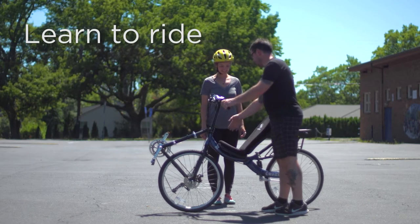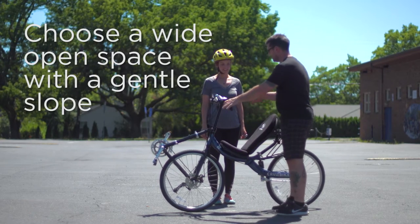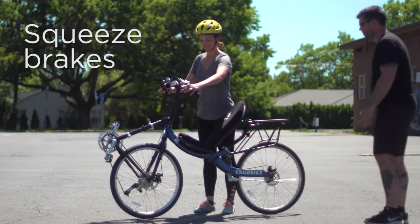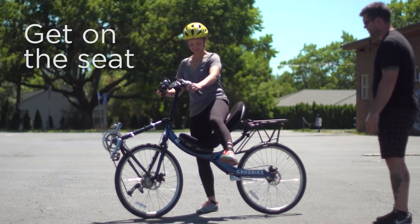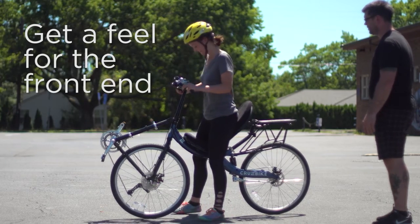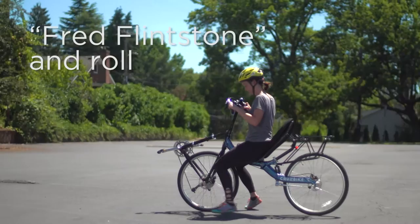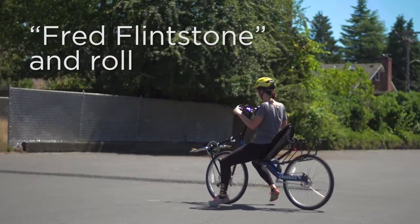For learning your cruiser bike, the best place to pick is a nice wide open parking lot with a gentle pitch. The first step is to squeeze the brakes to secure the bike, get on the seat, get a good feel for the front end, and then paddle along with a slight running start and allow the bike to roll and balance.